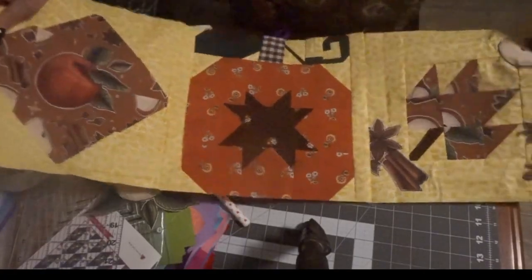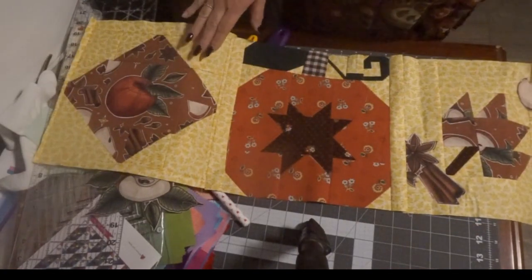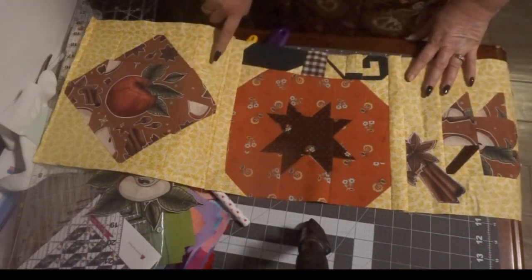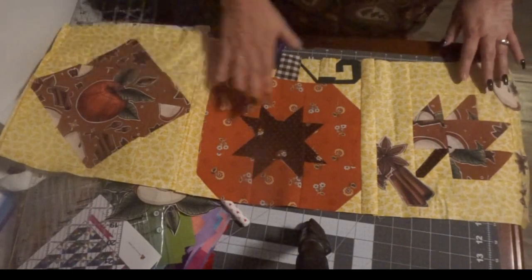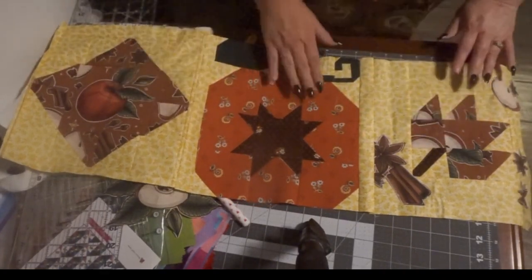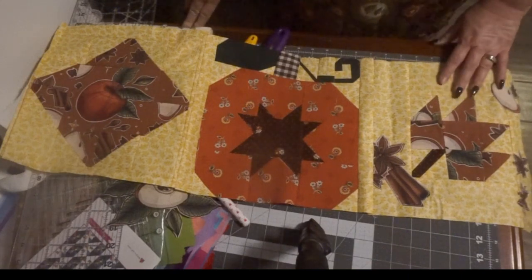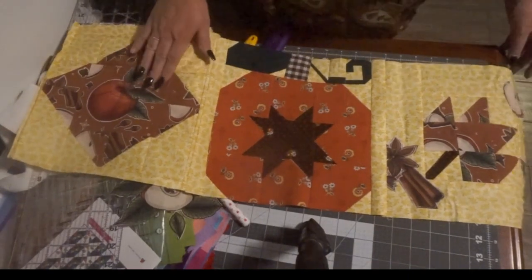I've sewn the top together — my quilt blocks. I'm going to go ahead and put a border around this with this same fabric. This is leaf fabric, but I have a bunch of it, so I'm also going to use it for the back. I'm going to put some Insul-Bright in the middle, thereby making this practical for the table — oven to table — and you can just set your casserole dishes on it. It's just a cute, fun table runner for fall featuring my daughter-in-law's fabric.